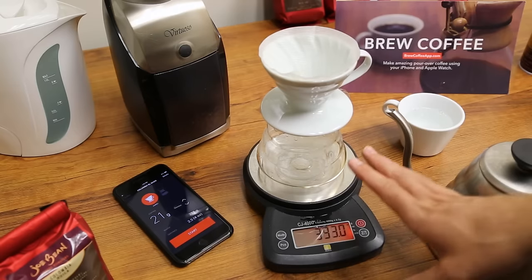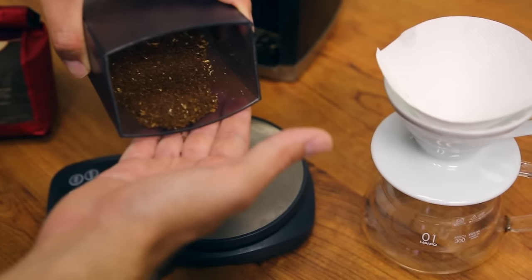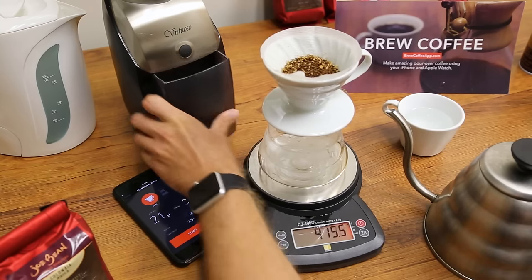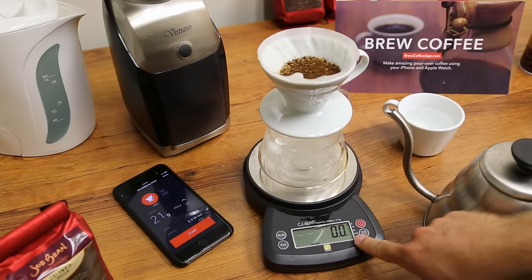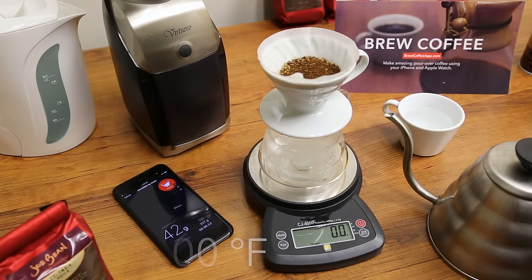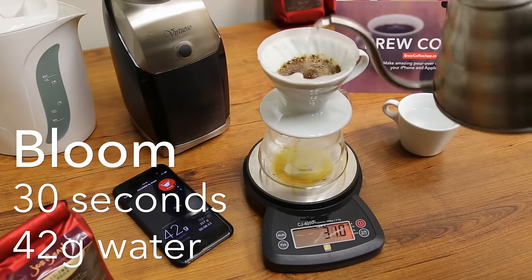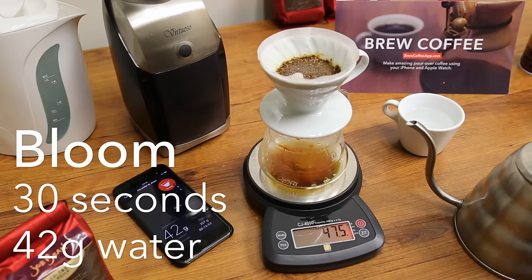Now that we've got our cup warmed up, we've got our carafe warmed up, and we've got our coffee, let's grab that. This is going to be a medium fine grind. I like to just even out the grinds here and then we're ready to use the app. I'm going to zero out our scale — we're on grams right now — and we've got water that's around 200 degrees Fahrenheit. With that we just hit start and we're going to pour our initial bloom. This is going to be double the weight of the coffee, so we have 21 grams of coffee, which means about 42 grams. It's okay if you don't quite hit the mark — you just want to be around that. This is going to go for 30 seconds, and then we're going to start our pour.